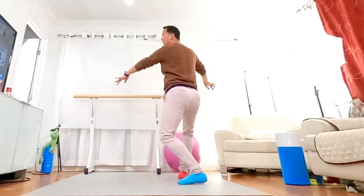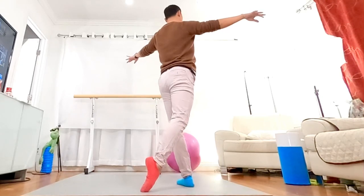And the fourth patient, please. Change your leg, round and round. Take the bow.